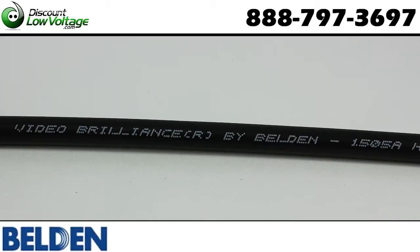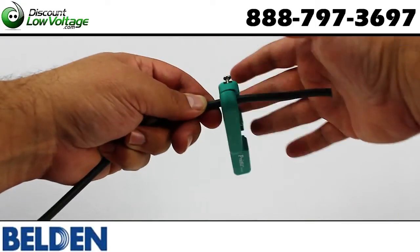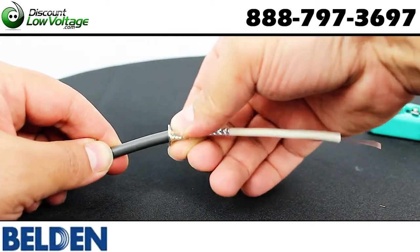This Belden coax cable has a 20-gauge solid bare copper conductor, gas injected foam HDPE insulation, dual foil, and tin copper braid shield with 95% coverage.